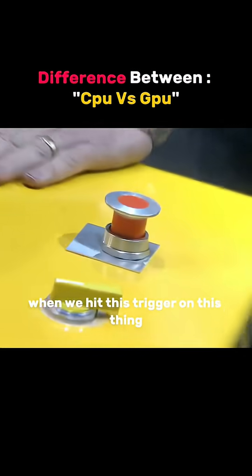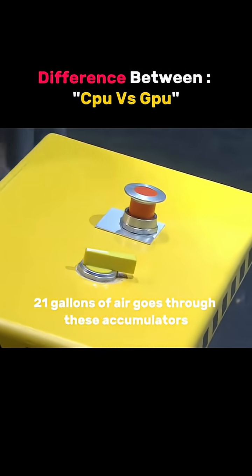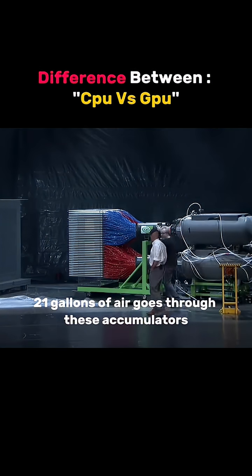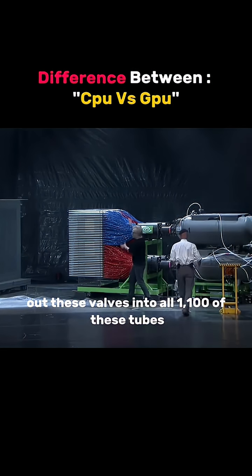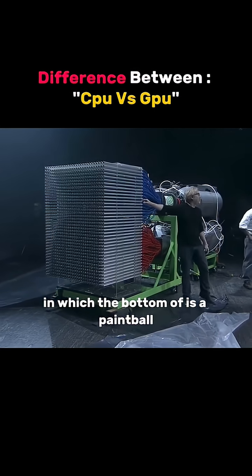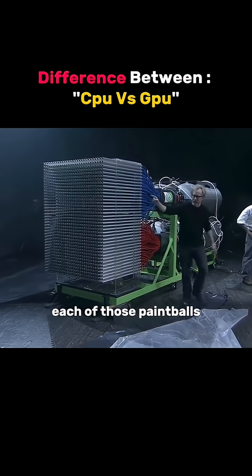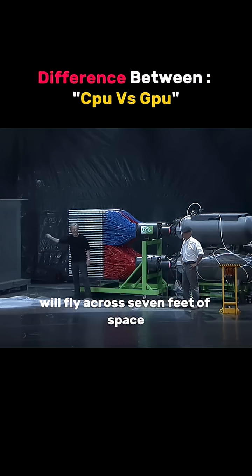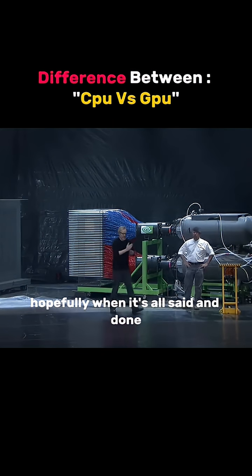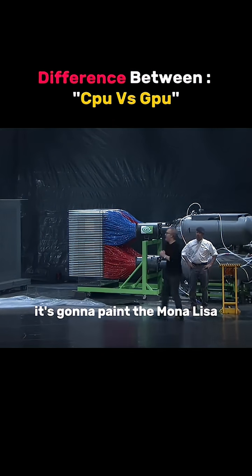When we hit this trigger on this thing, 2,100 gallons of air goes through these accumulators, out these valves, into all 1,100 of these tubes — tubes in which the bottom up is a paintball. Each of those paintballs will fly across seven feet of space and in 80 milliseconds reach its target. Hopefully, when it's all said and done, it's going to paint the Mona Lisa.